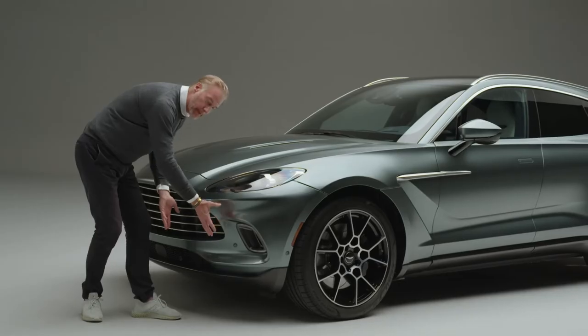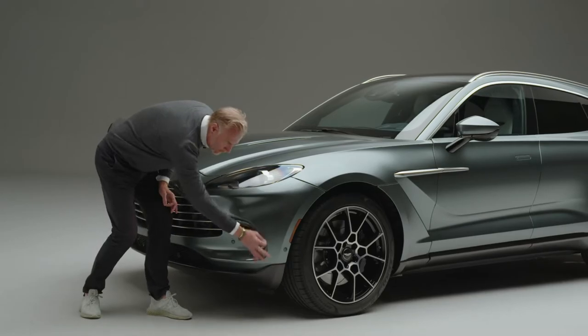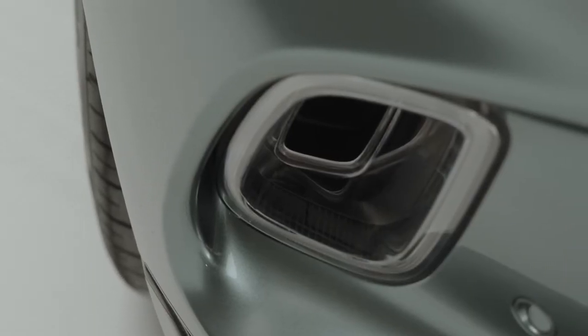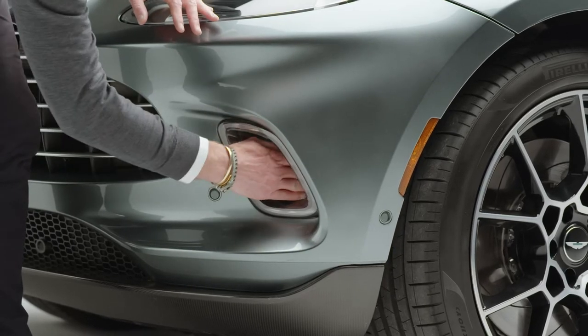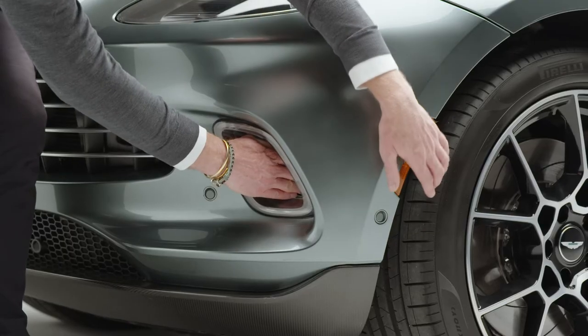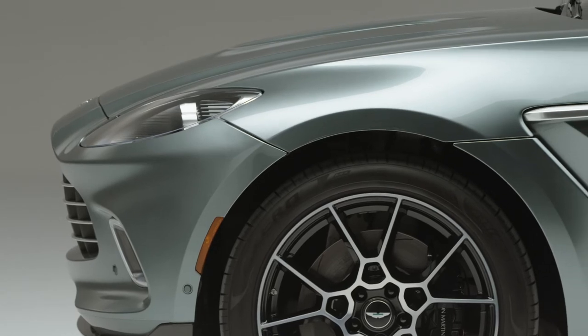We don't want built-up air pressure gathering at the front of the car, but we do need a hard cut-off point to ease the airflow down the side of the car. Here we have the daylight running light, and on the inside of the light is an air intake that relieves the high-pressure air built up and feeds it into the wheel arch, dissipating the air so you're not getting that high-pressure build-up.